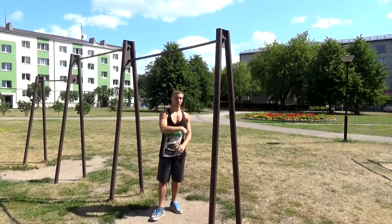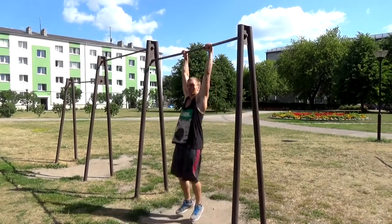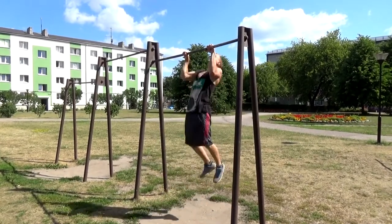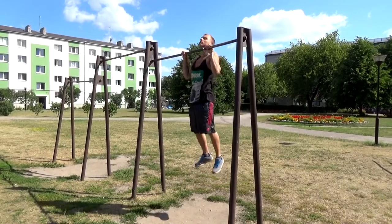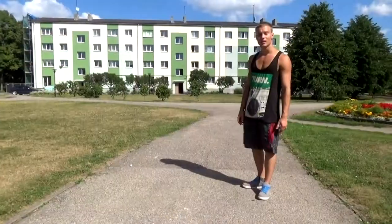I'd also like to add that if you are doing pull-ups like this — congratulations, it's not right.